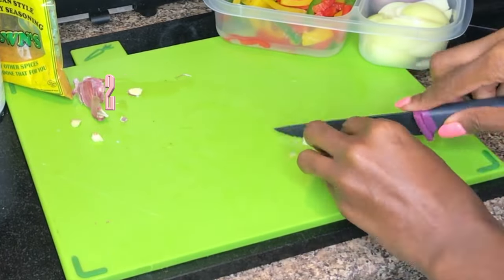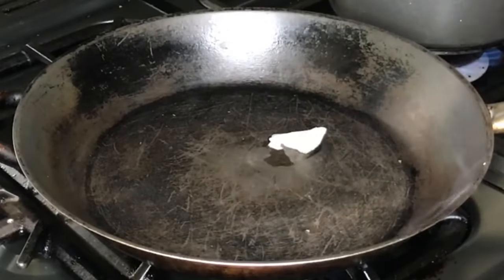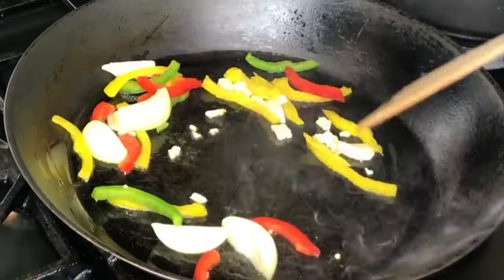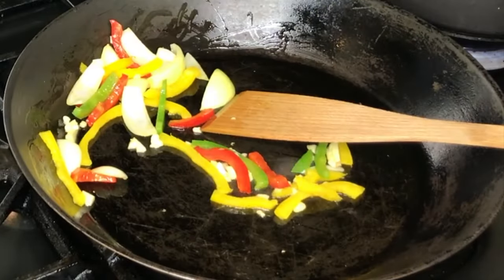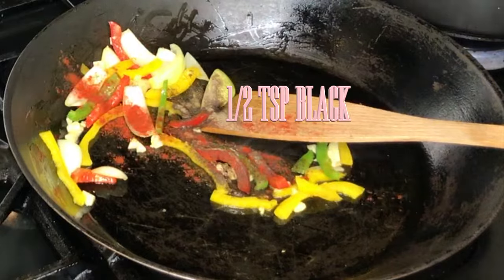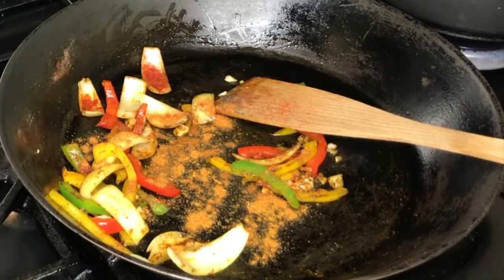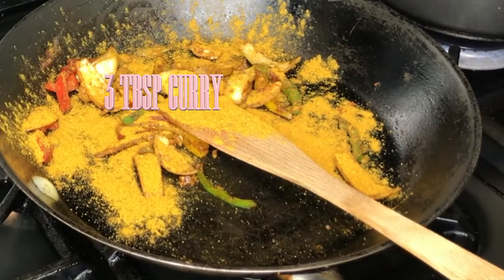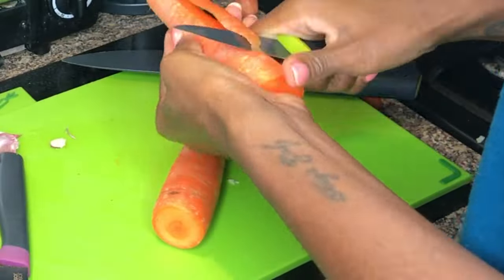Here you can see me dicing up some garlic. I heat some coconut oil in a pan and use it to sauté my garlic, onions, and peppers on a high heat. Then I turn the heat down and add my seasonings: black pepper, paprika, all-purpose seasoning, and of course curry powder. Then I add 200ml of water and leave all of that to simmer while I peel my veg, starting off with the carrots.